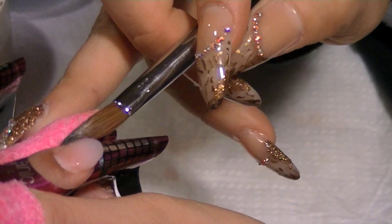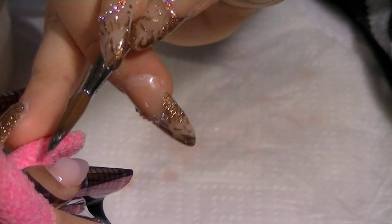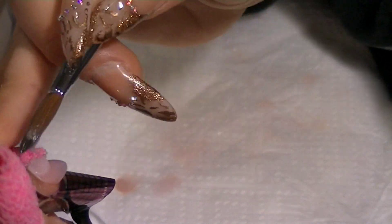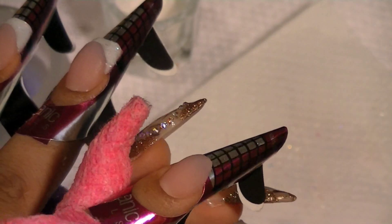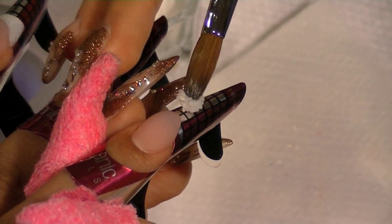I start where the smile line is and make that first bead a little drier than the rest — I remove some liquid on the napkin because it's easier to work the acrylic when it's drier in that smile line area. The other two beads are normal consistency, not too dry and not too wet. For the last bead near the cuticle, I put the finger down so it won't drip and blends well with the other beads.